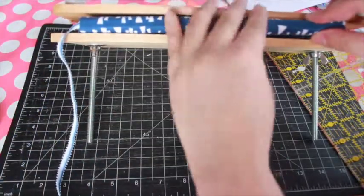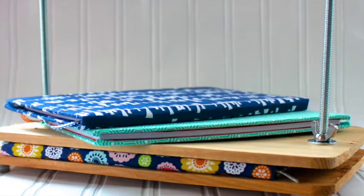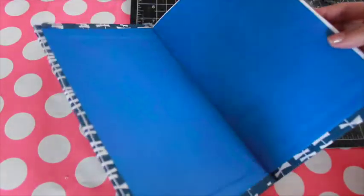I demonstrate how to make your own book press in another tutorial, if you're interested in making your own. That's it — you've made a book!